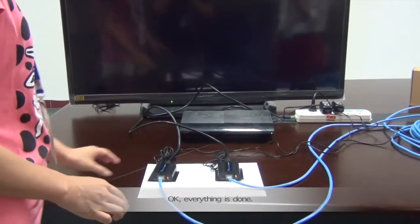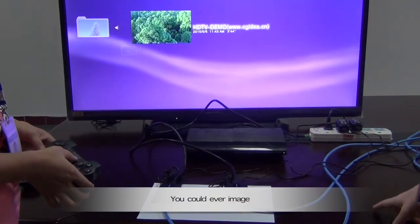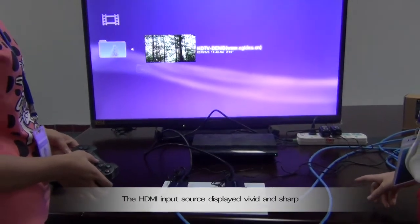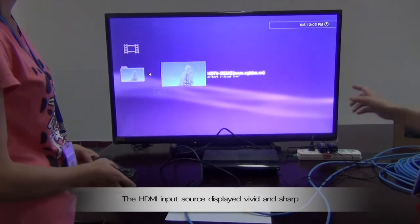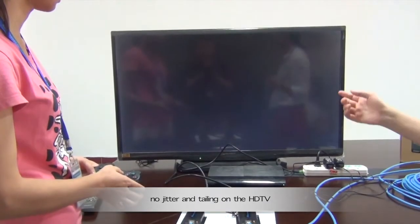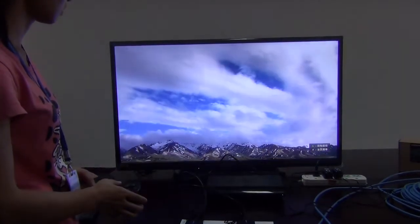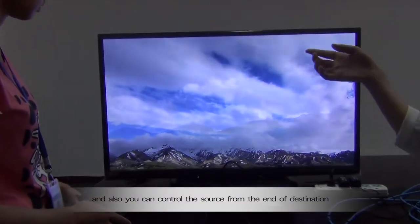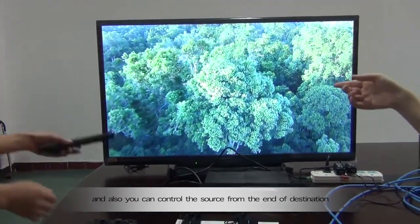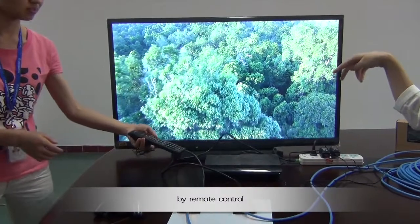Everything is done, just as you could ever imagine. The HDMI input source is displayed vividly, sharply, with no delay on the high-definition TV. You can also control the source from the destination end by remote control.